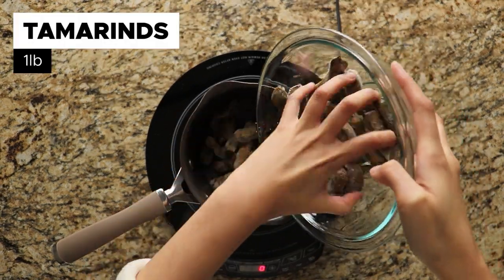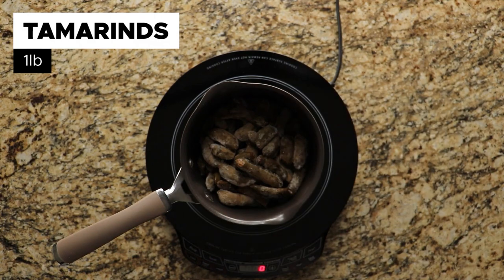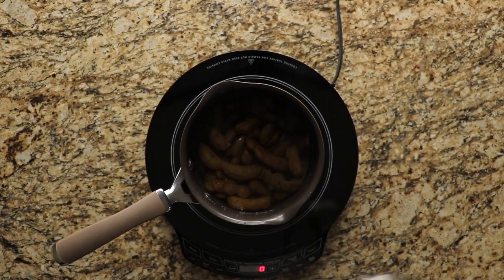We're going to start off by throwing in a pound of unripened, green tamarinds into a pot, followed by 3 cups of water. Then boil it for about 10 to 15 minutes.